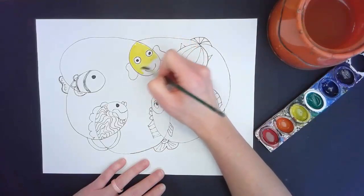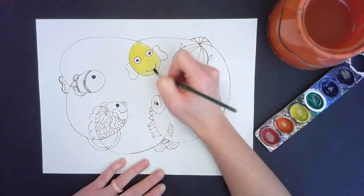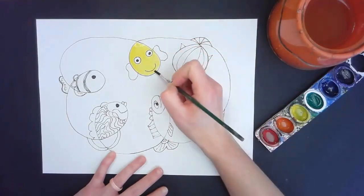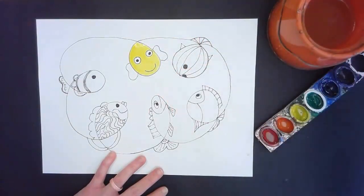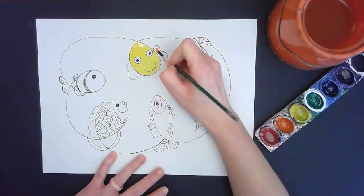I'm going to paint around his eyes and then paint his flippers a different color. You'll notice I had enough paint and water on my brush that I painted his entire body without having to refill at all. I do need to swish and rinse before I swap colors. I'm going to paint his fins orange.